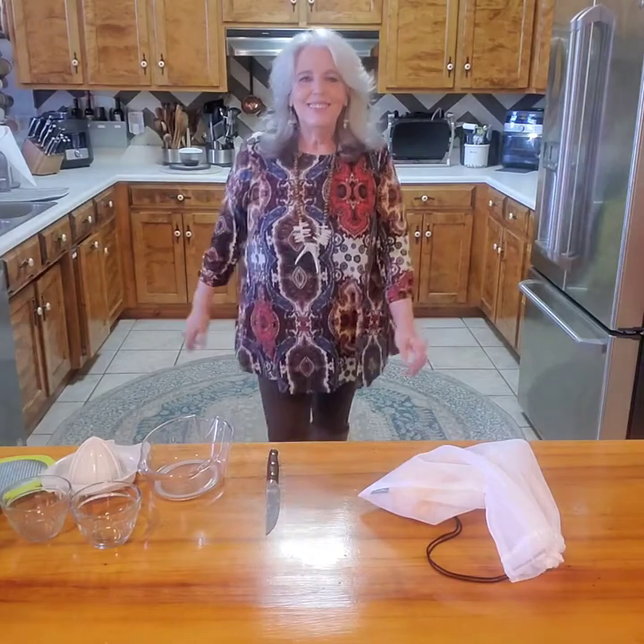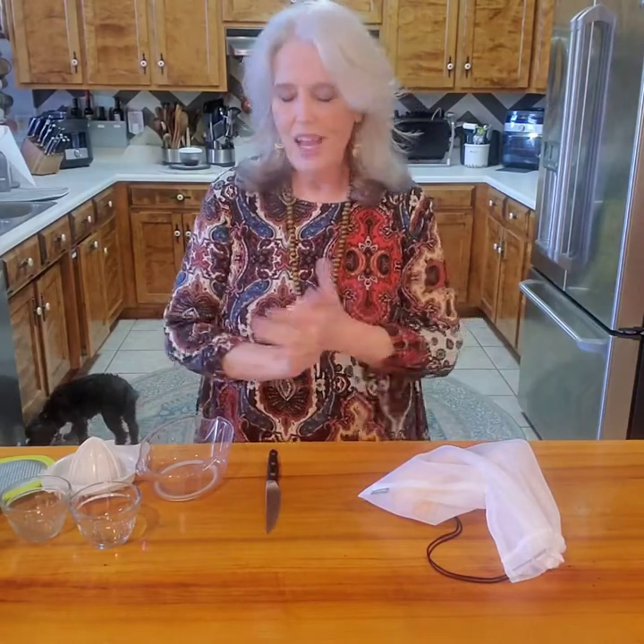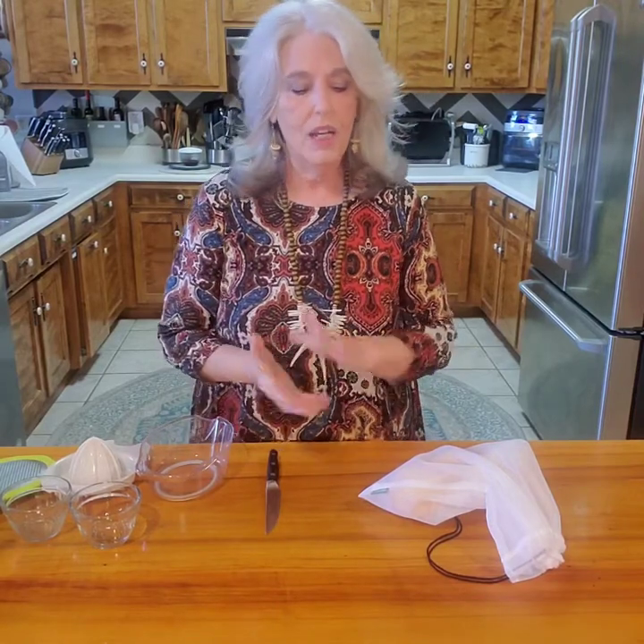Hi everyone, I'm Vicki and welcome back to my kitchen. I have a quick tip for you today. I tried an experiment, and my friends said if it worked to let them know — so it worked amazingly, and I'm letting you know.